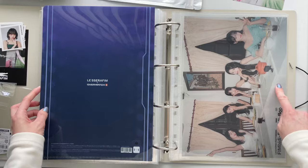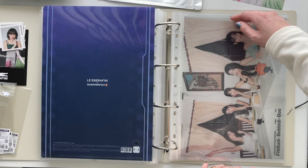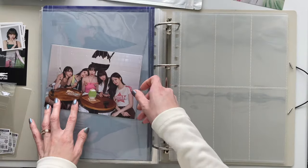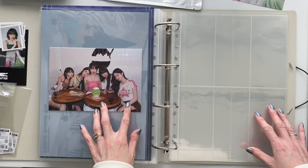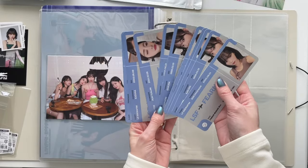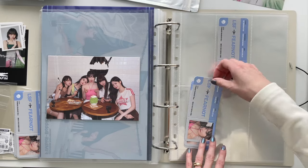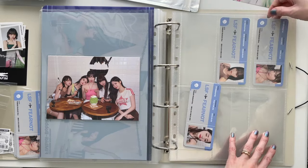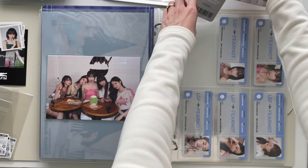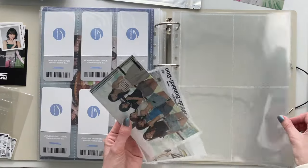We're on to the Fimity Bobby Boo area. I already put the main item in here — I don't love doing the full A4 size on camera. These are the little tickets from Fimity Bobby Boo; I have two sets. I love inclusions like tickets — they're just so fun. My plan was to take two extras and put them back to back, then use the other ones as actual bookmarks. Perfect full page.